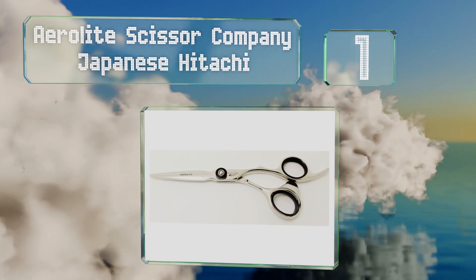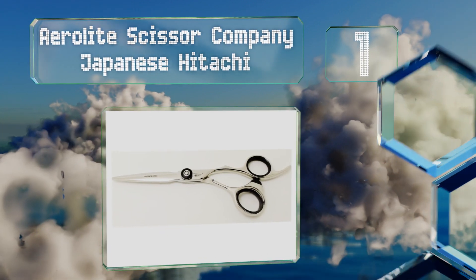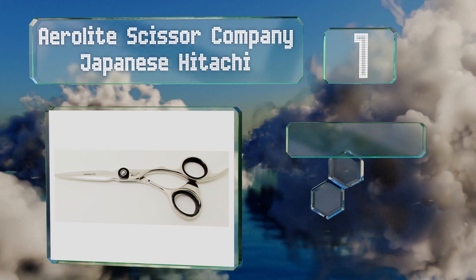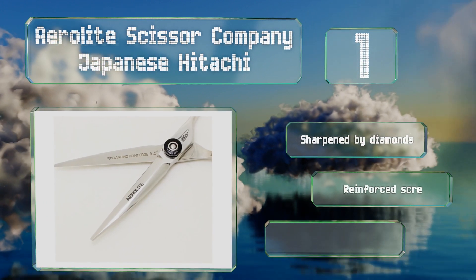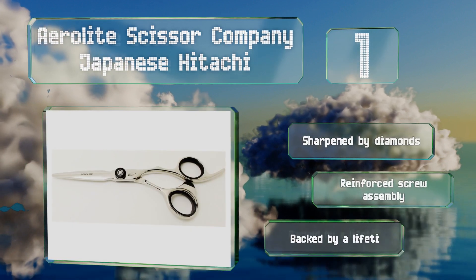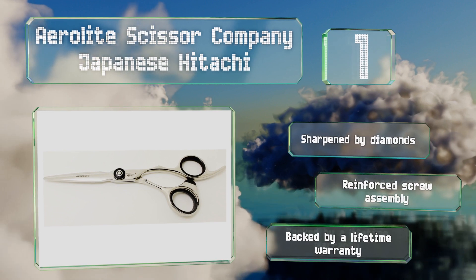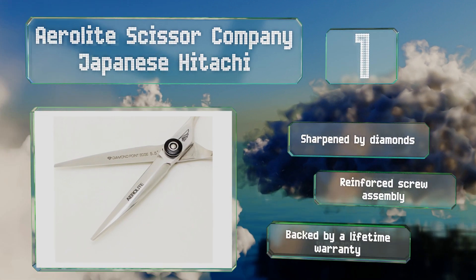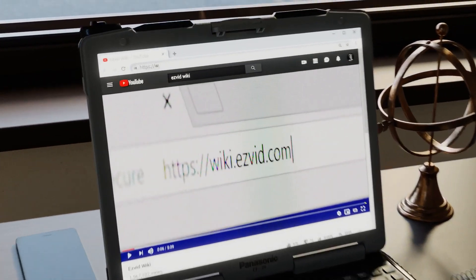Taking the top spot on our list, a premium pair, the Aero Light Scissor Company Japanese Hitachi are heat forged and ice tempered to reduce their brittleness, and made from a combination of steel and an aircraft alloy that ensures they're both lightweight and extremely durable. These are sharpened by diamonds with a reinforced screw assembly, and they're backed by a lifetime warranty.